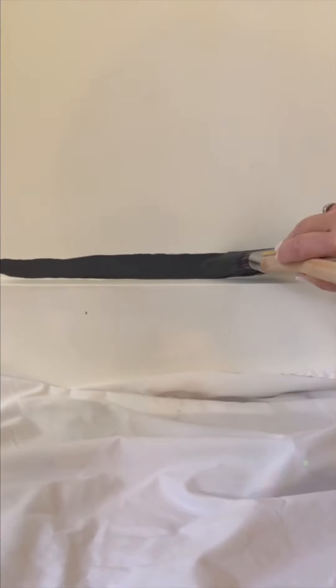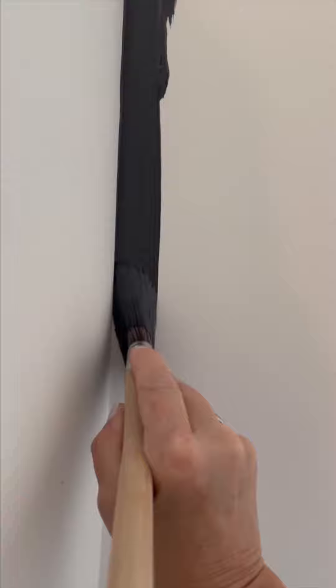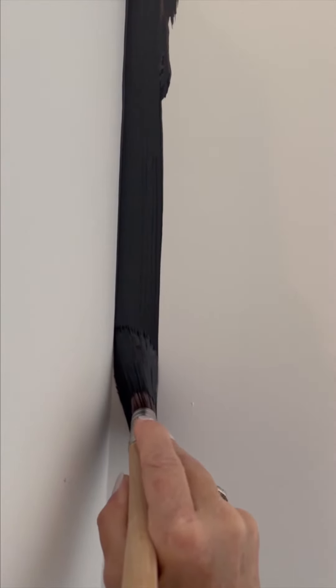Tip 3: whether you're cutting into a corner, around a window trim, or where the wall meets the ceiling, move parallel to the area to be cut. Lightly apply pressure and press the filaments into the wall to make them fan out. This is called blooming.